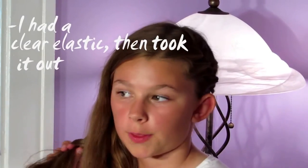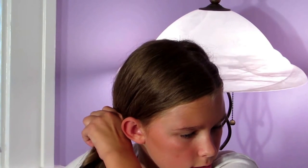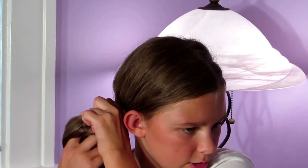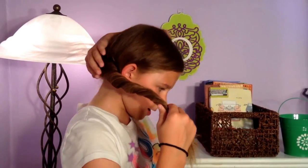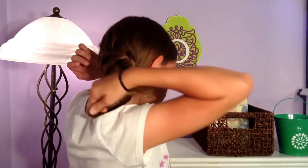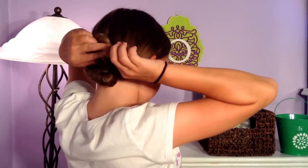Alright, I've just removed the temporary elastic. If you do want the braid in your bun you can leave the elastic in, but I've just taken it out. Now I'm going to be doing a kind of side bun. I'm just going to unravel it a little — I'll twist it a little bit, make it a little looser, then make it all a little tighter and do a loose twist, and twist it again and kind of tuck it.